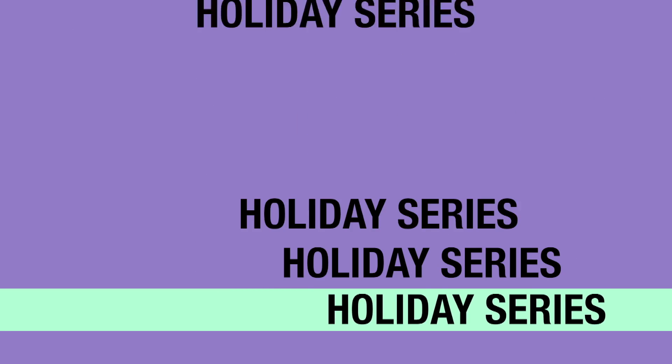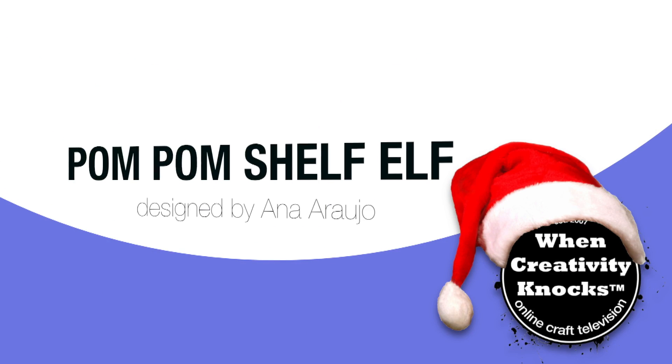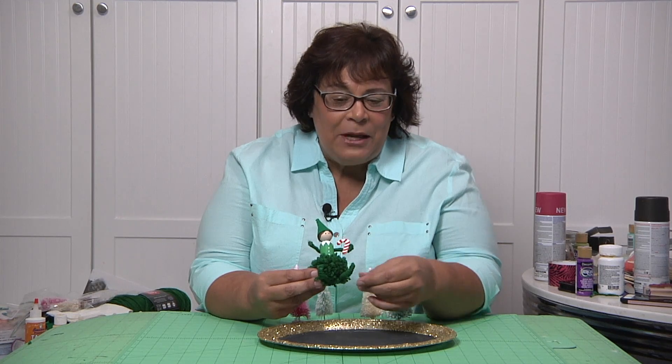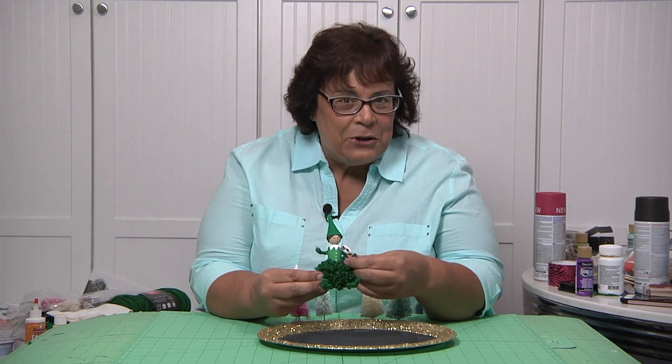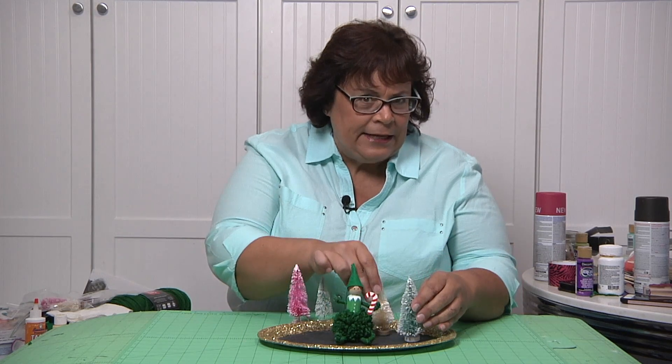Welcome to our holiday series, sponsored by Clover and Judikins. Today we're going to make this adorable pom-pom elf with bendable legs and arms and everything. I'm just going to make this cute little scene — I think I'm going to make a dozen of these.